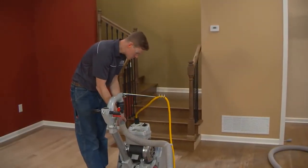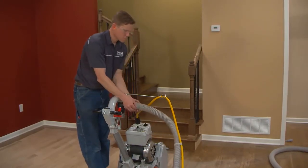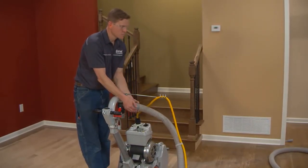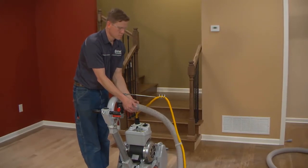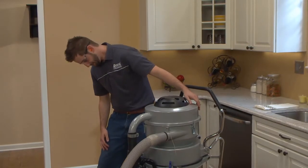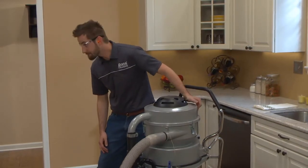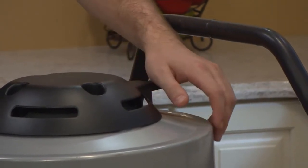To properly change the DCS bag, first turn off the sanding machine, leaving the DCS unit on. Pull the DCS hose off the sander and plug the opening. Wait several seconds to allow pressure to build up in the hose. Then press the filter cleaning lever on the DCS unit to purge the coarse filter. Repeat this process if necessary, then power off the DCS unit.